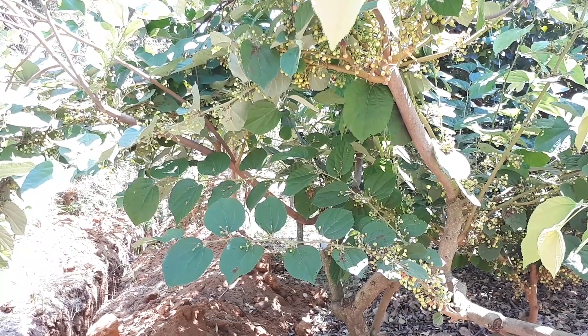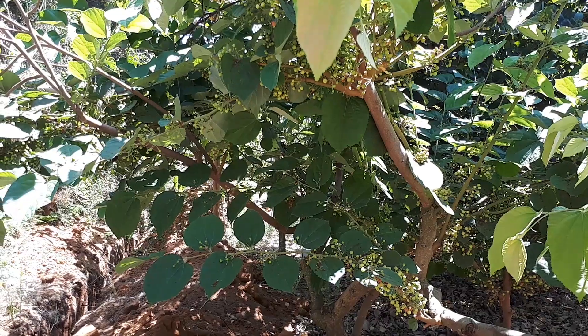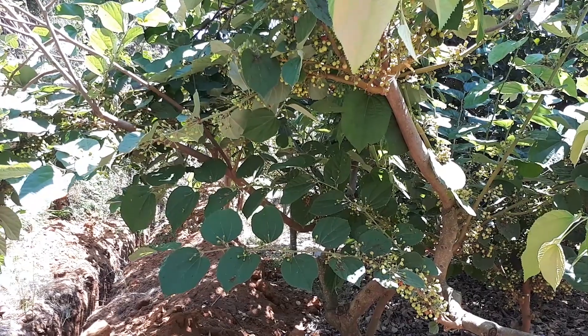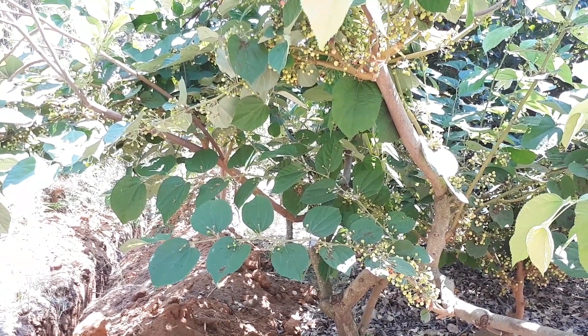The flavor of the fruits can be sweet to sour, or just sour — it depends on the cultivar. The plant also requires slightly acidic soil.